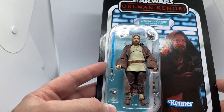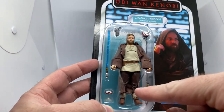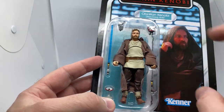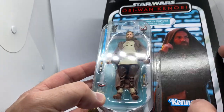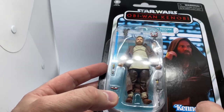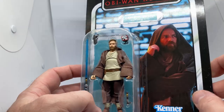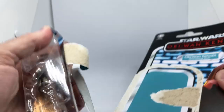The figure has some good accessories: a lightsaber, a lightsaber hilt, a little Lola on a clear stand, an open Lola that he can have in his palm, and a blaster. So without further ado, let's crack into it and take a look at the figure.